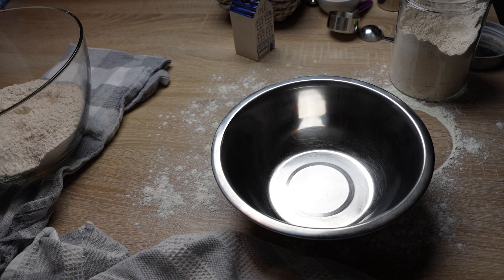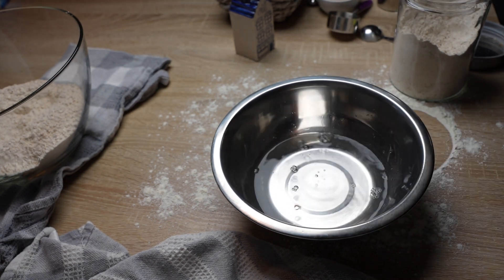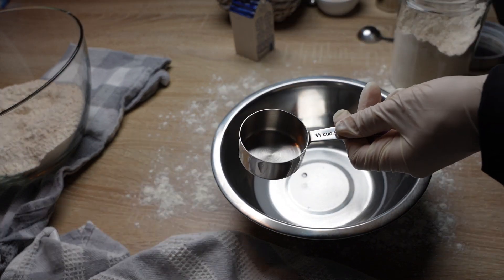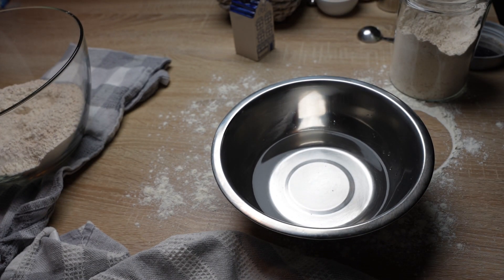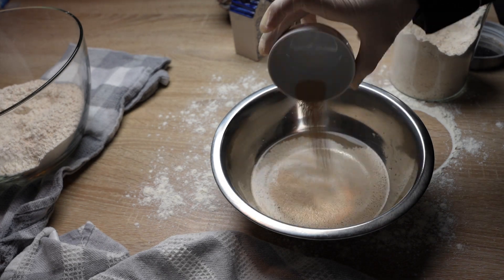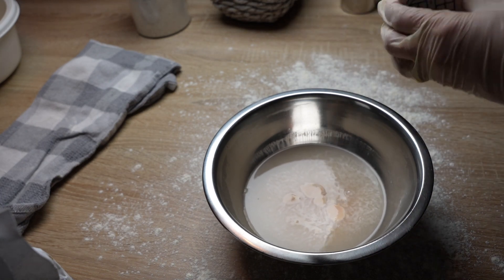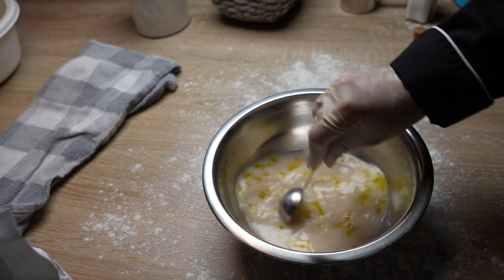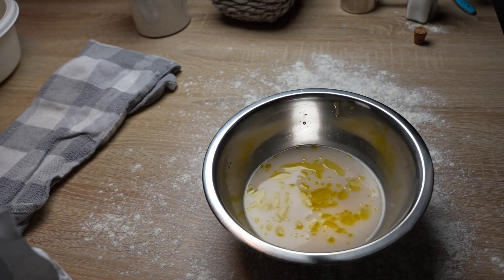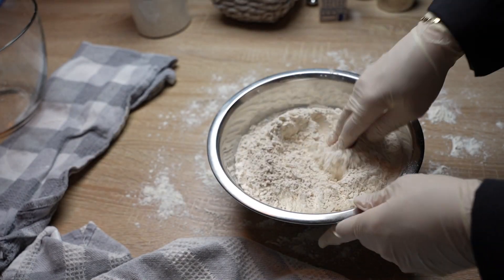In another large bowl, dissolve one teaspoon of yeast in one and one-fourth cups of lukewarm water. Let it sit in a warm place until the mixture bubbles up, or for about five minutes. Then stir in one tablespoon of olive oil and add the dry ingredients gradually to the yeast mixture, kneading to combine.